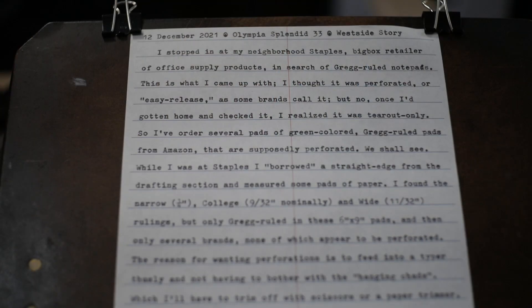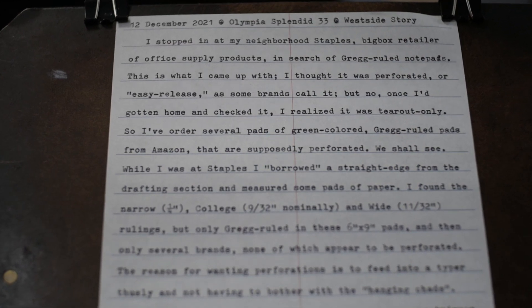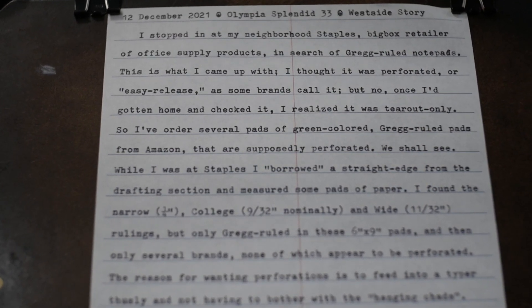It doesn't look like commercially printed text because very few commercially printed pieces are printed on lined, ruled paper. On the other hand, maybe it's a particular style you're after — just a unique look. Does the rulings make the text more readable, perhaps? That's a good question because very few people type on ruled paper in such a manner that the typewritten lines stay even with the rulings. So most people haven't really seen that.